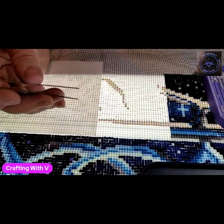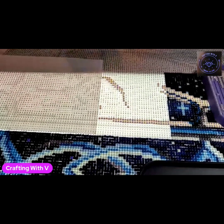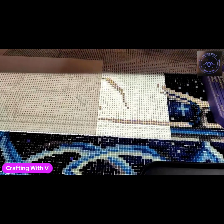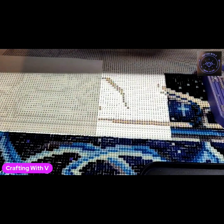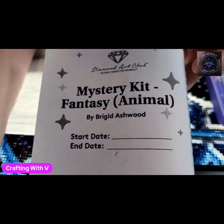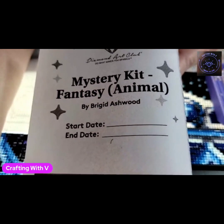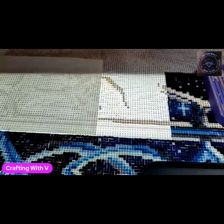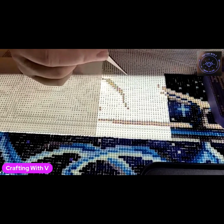So far I'm loving the way it's looking. Let me get this turned around so y'all can see it right side up — it is the mystery kit, Fantasy Animal by Brigid Ashwood. So far I am loving this painting, loving the way that the colors are coming out.